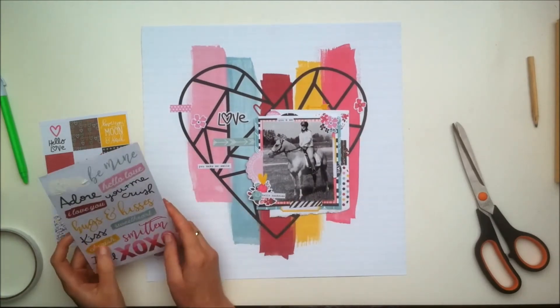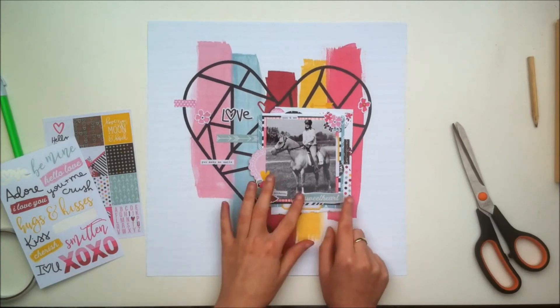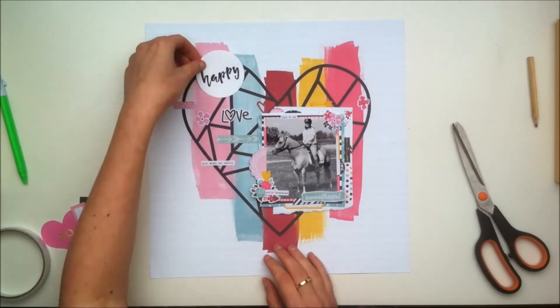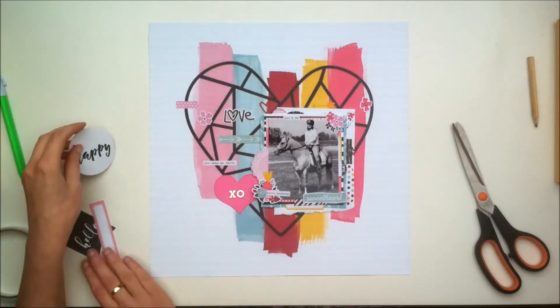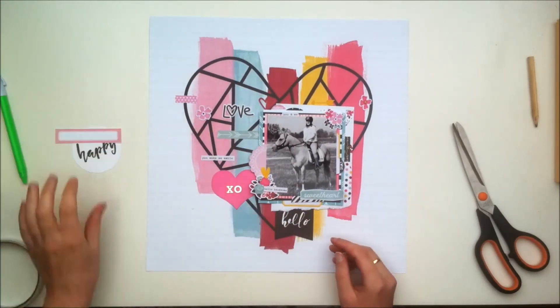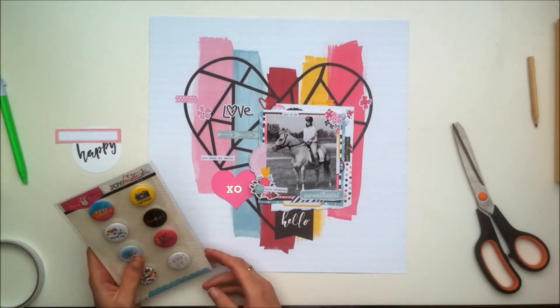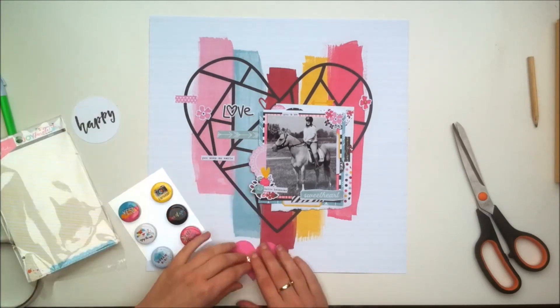I'm sorry I haven't really talked much about the layout at all — it's mostly kind of an update video to let you all know what's going on and why I haven't been posting recently. There is a blog post on the Scrapbook Circle blog, so if you want to read a bit more about the layout and how it came together, I suggest you go check that out because you might find some more useful information over there.